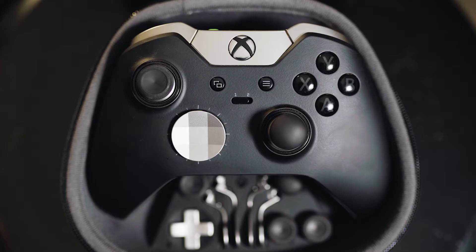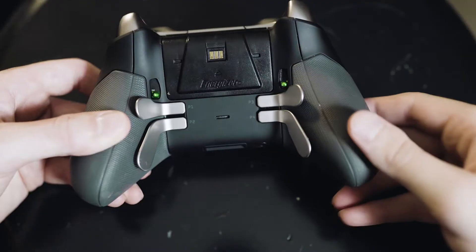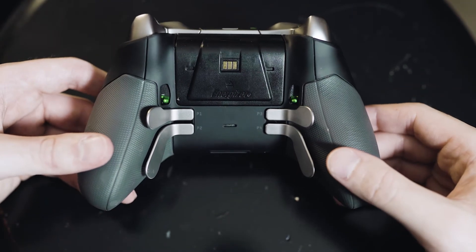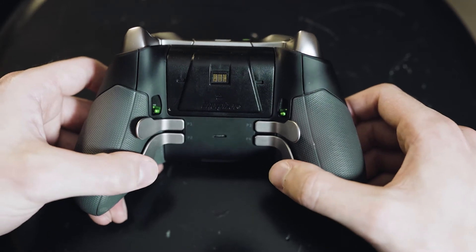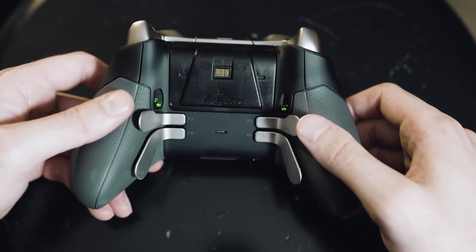Before I go over why I feel the Series 1 is the better choice, let me go over some of the key features from each controller. I'm not going to get into anything scientific, but I'd like to review it quickly. On the back, you'll see that on the Series 1 you have these four paddles. The Series 1 and Series 2 each have these paddles, although on the Series 2 they are much smaller.